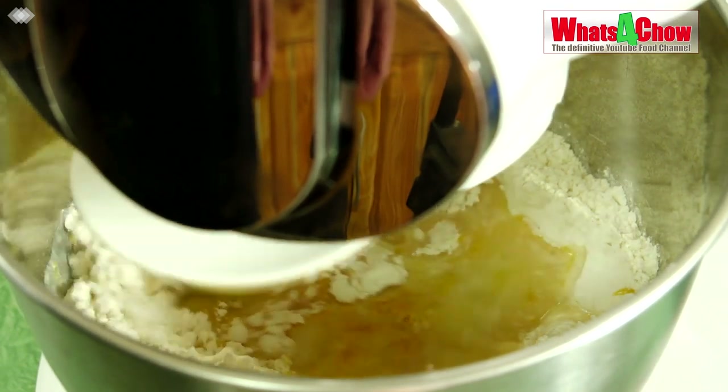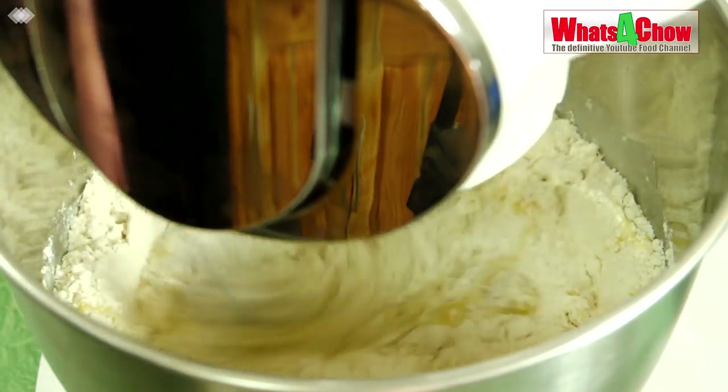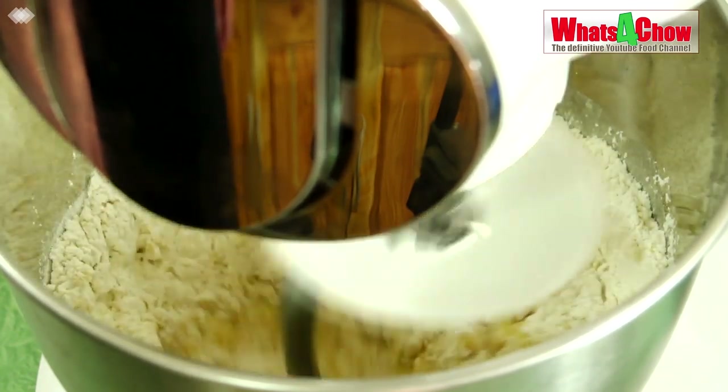Put the bowl on your mixer with the dough hook attached. Mix the dough on medium speed for about eight minutes until the dough comes away from the side of the bowl.